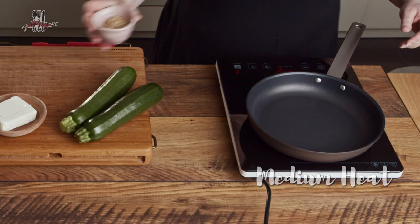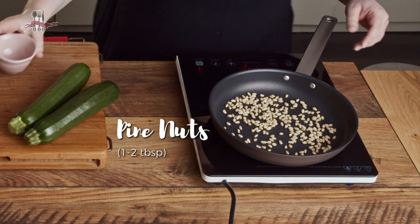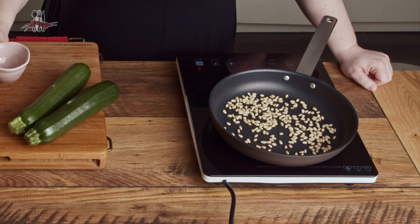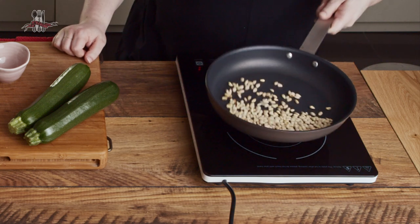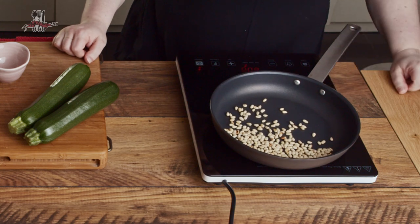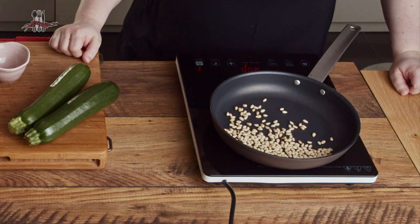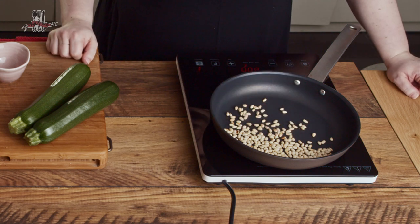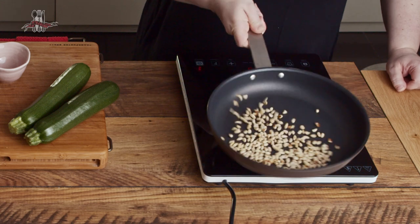I love toasted pine nuts — it really brings out this gorgeous nutty flavor and I think it's well worth doing. You don't have to if you don't want to, but it's highly recommended. I'm just putting them into a dry pan, no oil, over a medium heat. Don't get tempted to whack the temperature up too high because they toast really quickly and go from delicious to little bites of charred charcoal in no time.